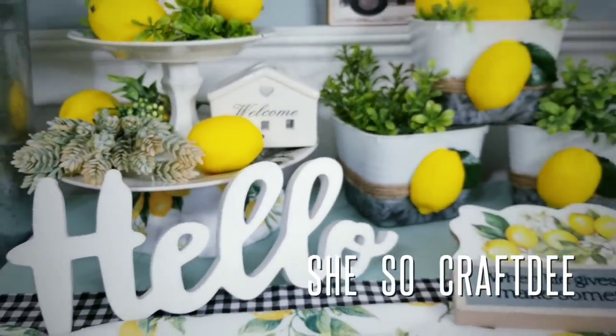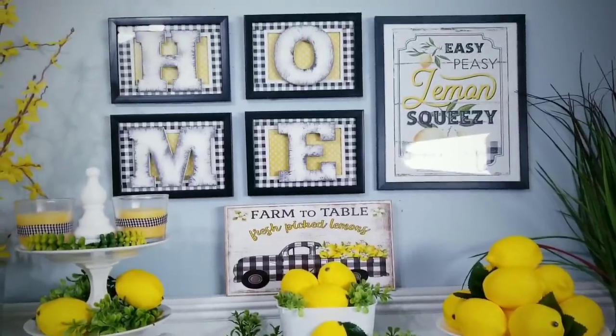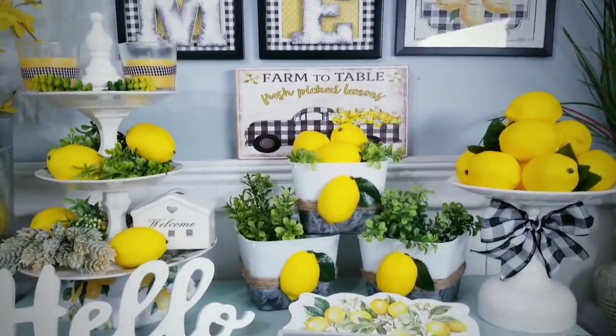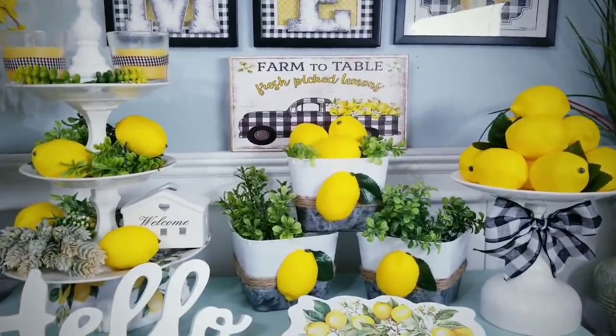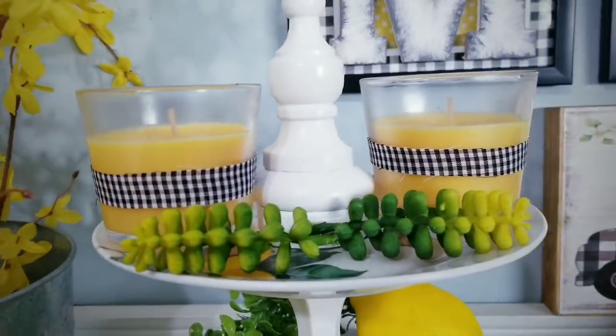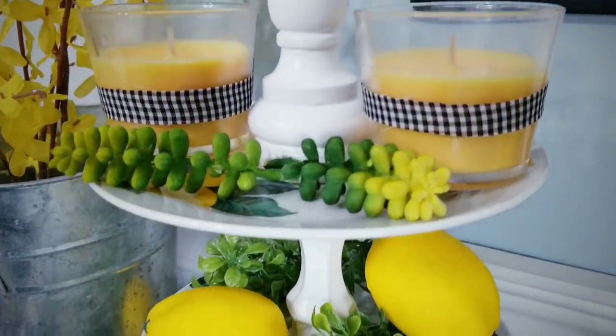Hello Crafty family and welcome to another tutorial by SheSoCrafty. For today's DIY project, we'll be creating 5 lemon themed DIY projects for your home. The Dollar Tree has some really cute lemon dishes and other lemon decor that is perfect for summer and I was inspired to create a few simple items to go with my lemon themed space.